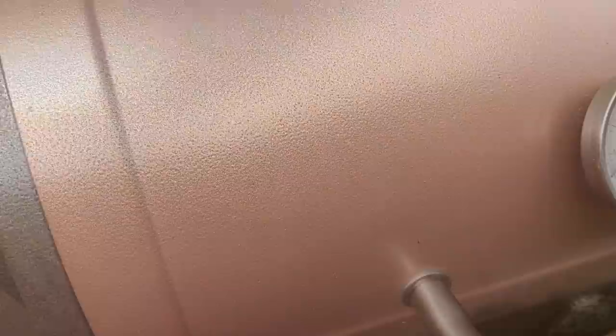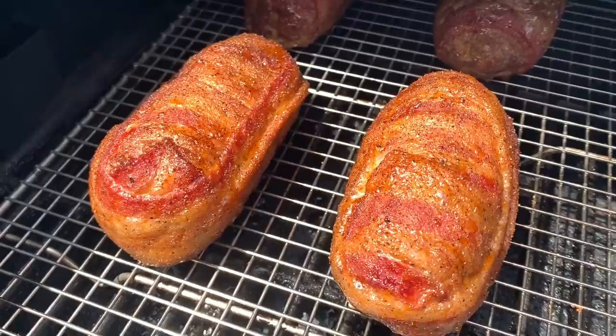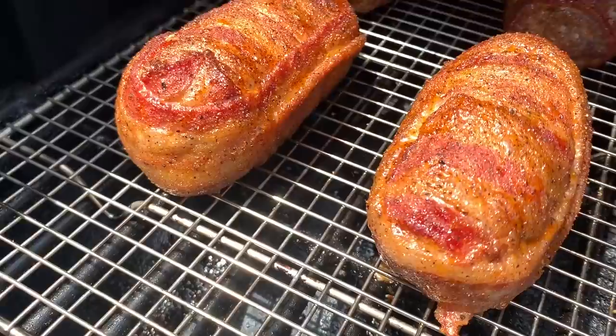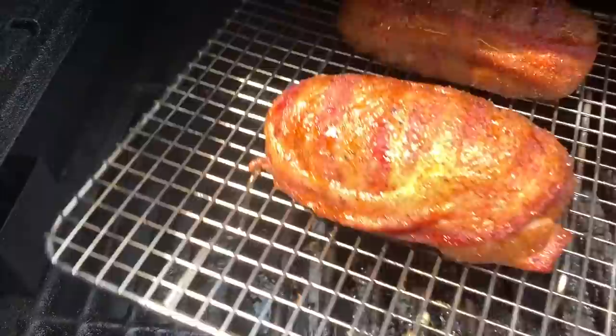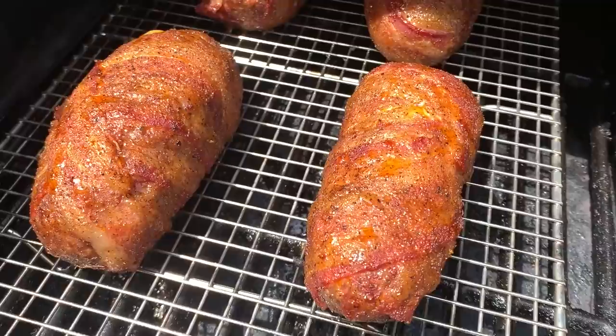It's been one hour. You can see the armadillo eggs are looking good — starting to get some really nice color. They smell delicious. Look at that bacon on there. We're just going to go ahead and rotate them so everything cooks evenly. Then we're going to set a timer for another hour and come out to check the temp. So far I'm liking what I see; that bacon's looking awesome.